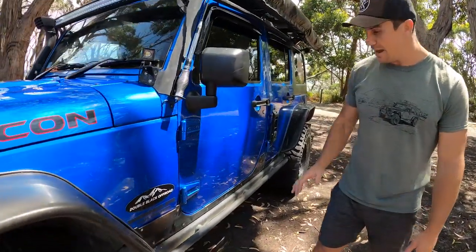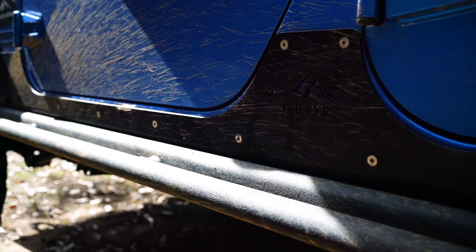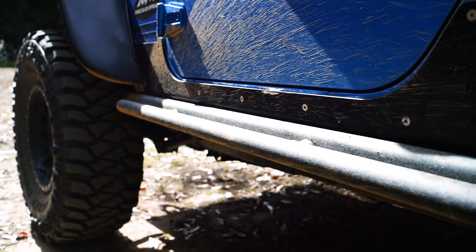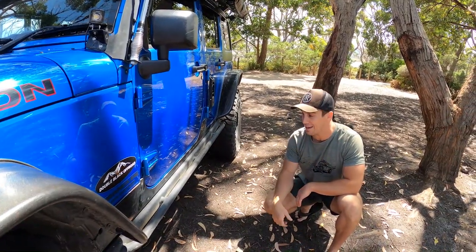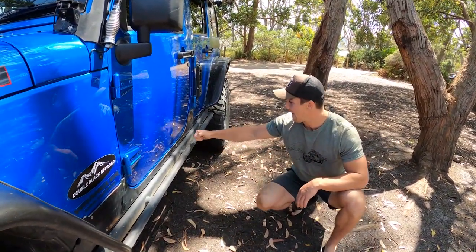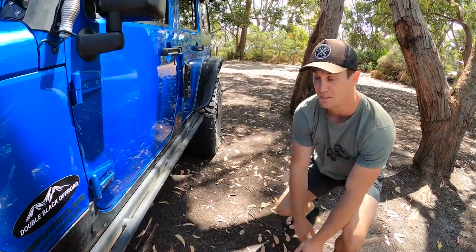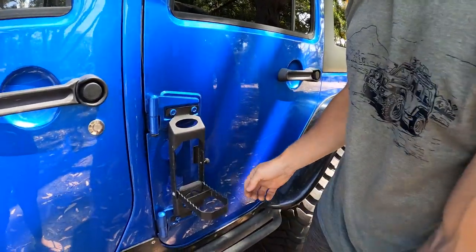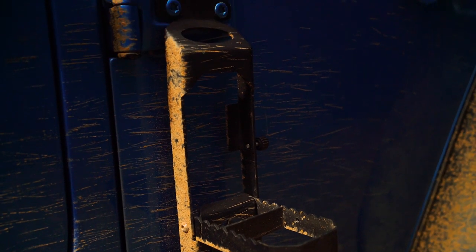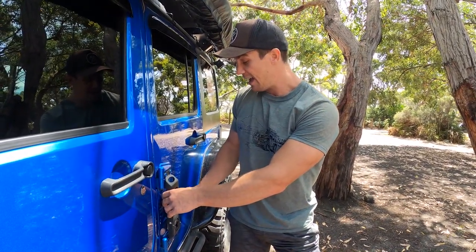Double Black Off-Road also made the side sill armor — the sill protector and then the steel running boards, also manufactured by them. They're nice because they don't stick out too far, they're tucked up nice and high, and they're solid as hell — I know I can pivot the car on rocks if needed. I've got a little eBay step but I don't have to use that much being relatively tall; Ange has used it a couple of times to get to the tent.